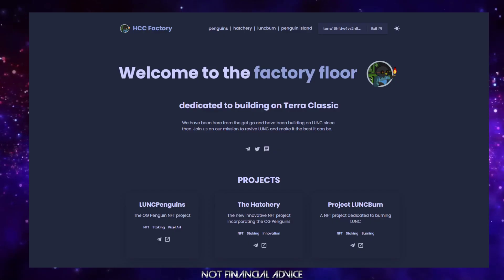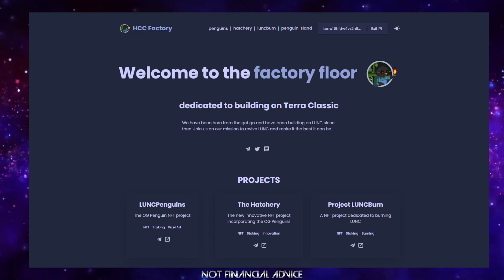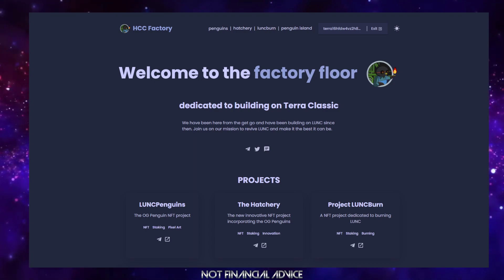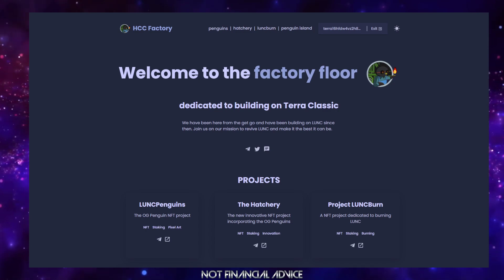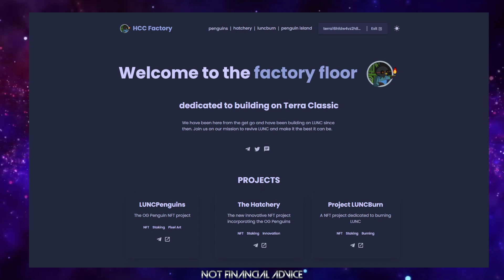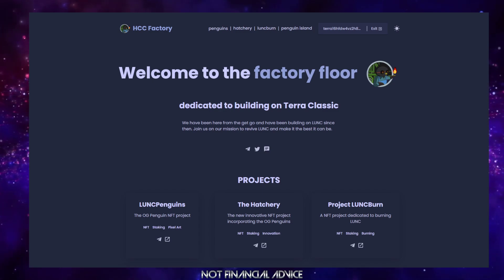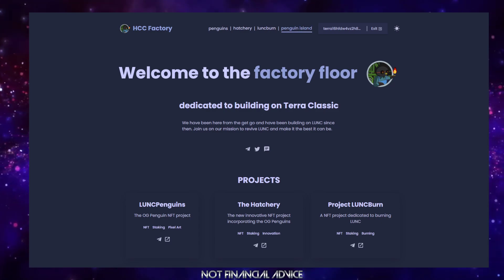Hey folks, welcome back to the channel, I hope you're having a nice weekend. An extra little video for you on this lovely sunny afternoon — the HCC website has seen a pretty drastic update. We've got a fourth tab up now, and we're going to be adding a lot to this website over time. Bear with us, we've got big plans for this site — it's going to be the home for everything HCC.